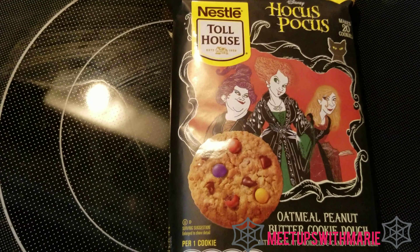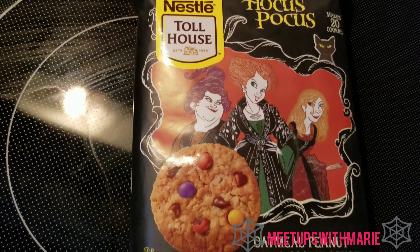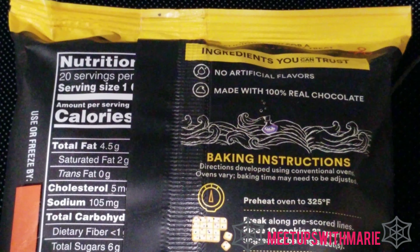Hey everyone, what's up! Welcome back to my channel — if you're new here, welcome as well. In today's video we're going to make some Hocus Pocus cookies. I saw these at the store and I definitely had to pick them up and make a video on it.